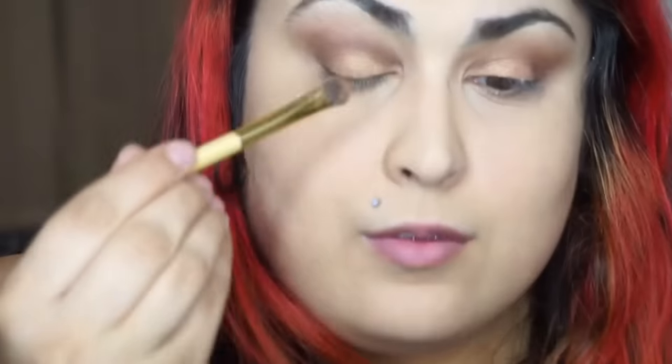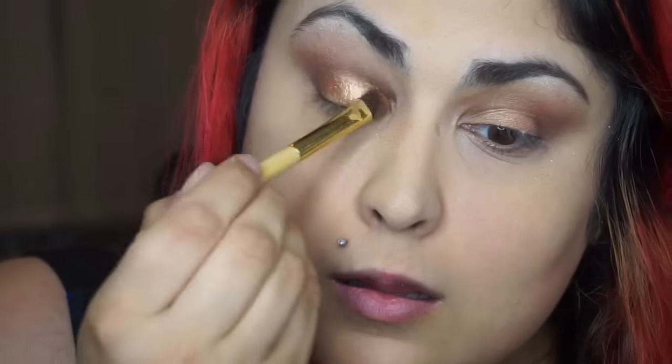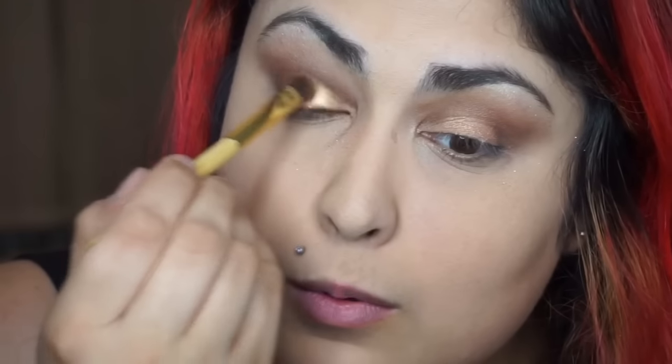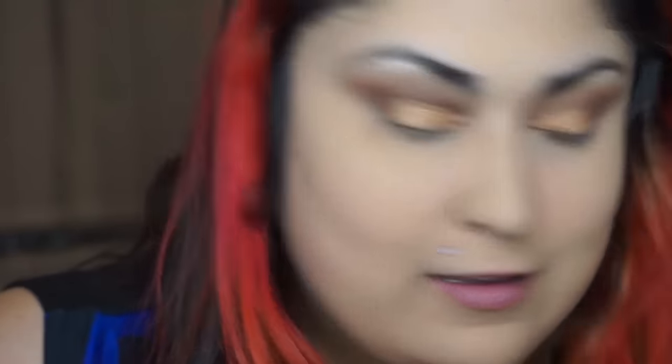Now I'm wetting the brush that came with the palette with Fix Plus and I'm applying Sassy Bun again to my lower lid. You can see the difference between one eye and the next — how much of a difference this shade makes when you apply it wet. It really just intensifies it; it's almost like it's two different shades. I loved the versatility of Sassy Bun.